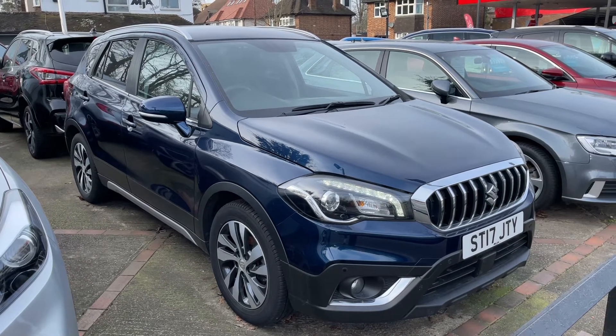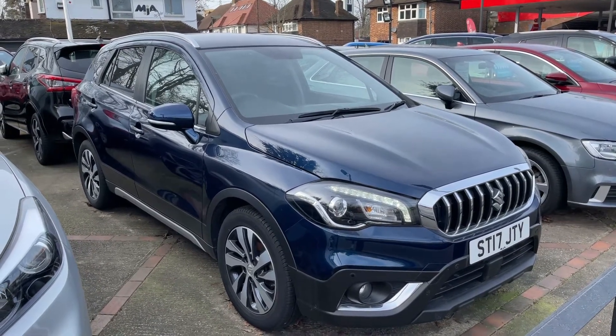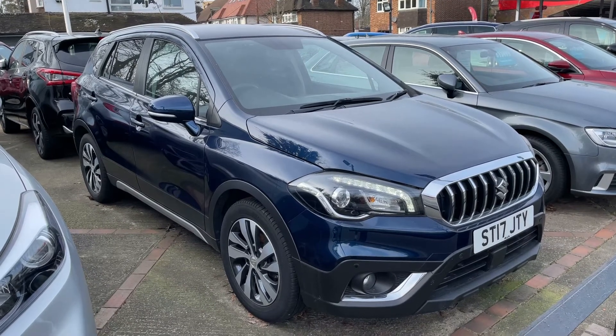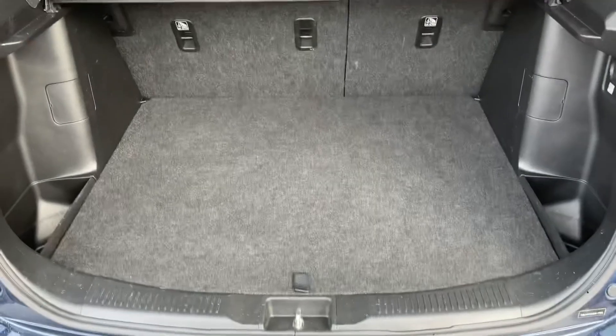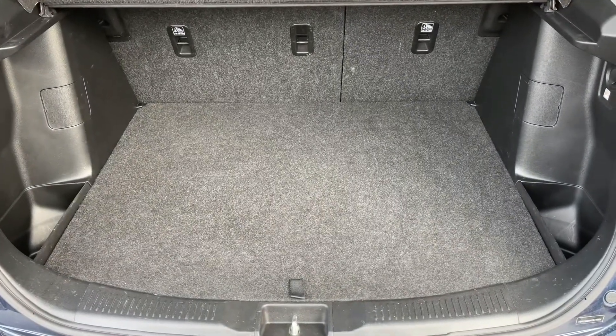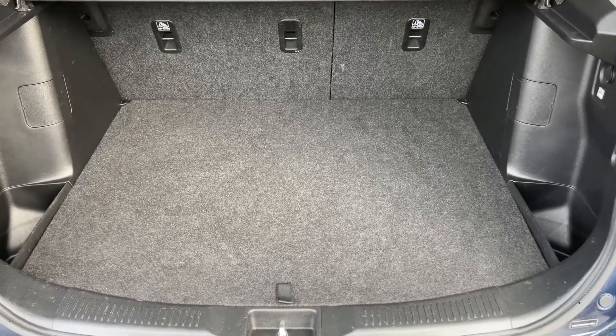Here we have the Suzuki SX4 S-Cross automatic on a 17 plate. Starting off by showing you inside the boot: this car has reversing sensors, plenty of boot space, along with a 60/40 split folding rear seat should you wish to increase this space. This tray section can also lift to give you even more space underneath.